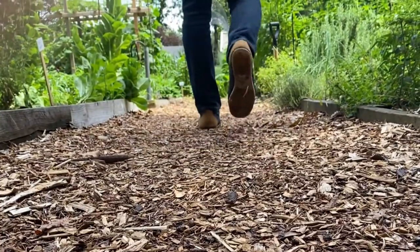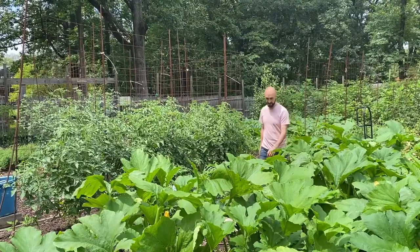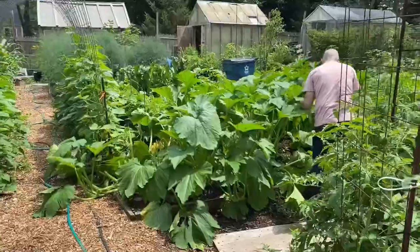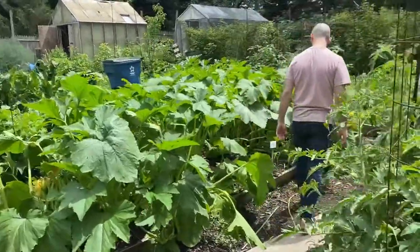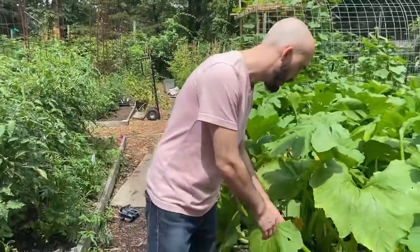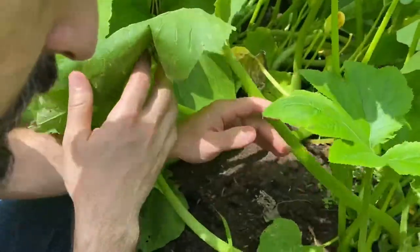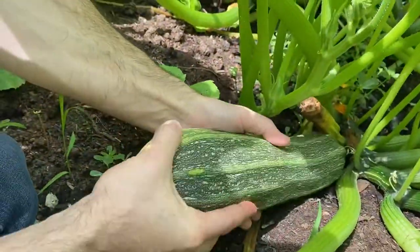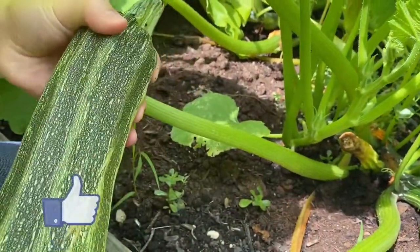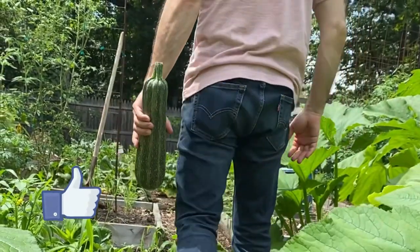We're gonna begin with a stroll through my parents' garden. My family and I have been tending this for around 10 years now and seeing as it's mid-summer, we've got a lot going on. In particular, the squash plants are doing very well and we've got some rather large zucchini just ready to be picked. Just look at the size of this one here — it's around two and a half pounds and I've got just the thing for it.